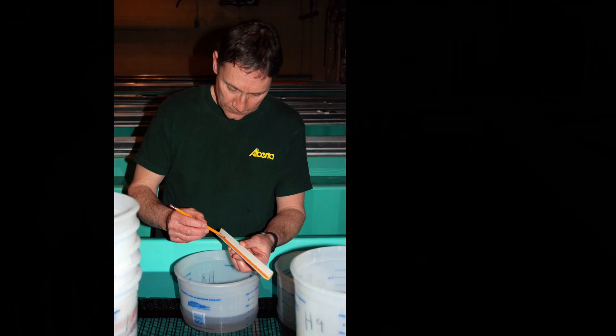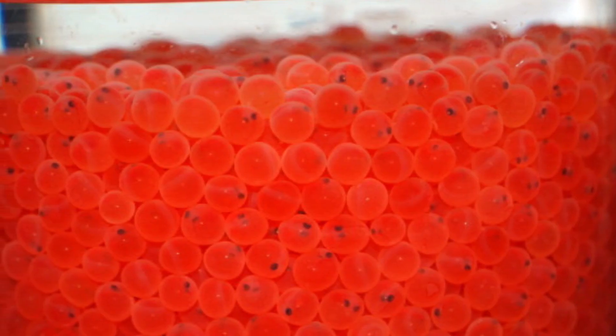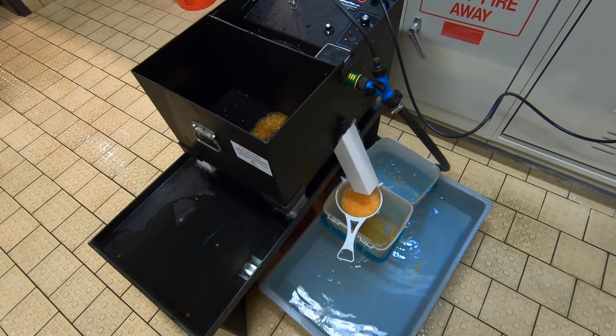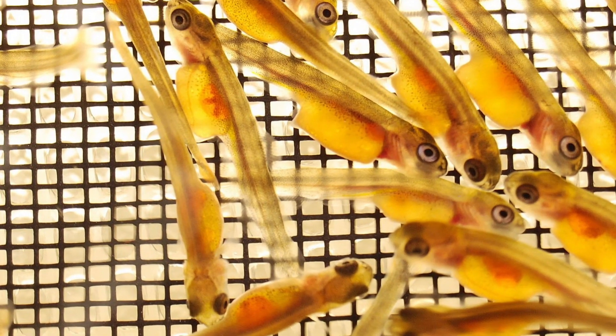After 2 to 3 hours, the eggs are disinfected, inventoried, and placed in an incubator. Most eggs are incubated until the eyed stage, about 22 to 32 days at 10 degrees depending on species. At that time, they are cleaned up and shipped to the provincial hatcheries for hatching, rearing, and stocking into public waters.